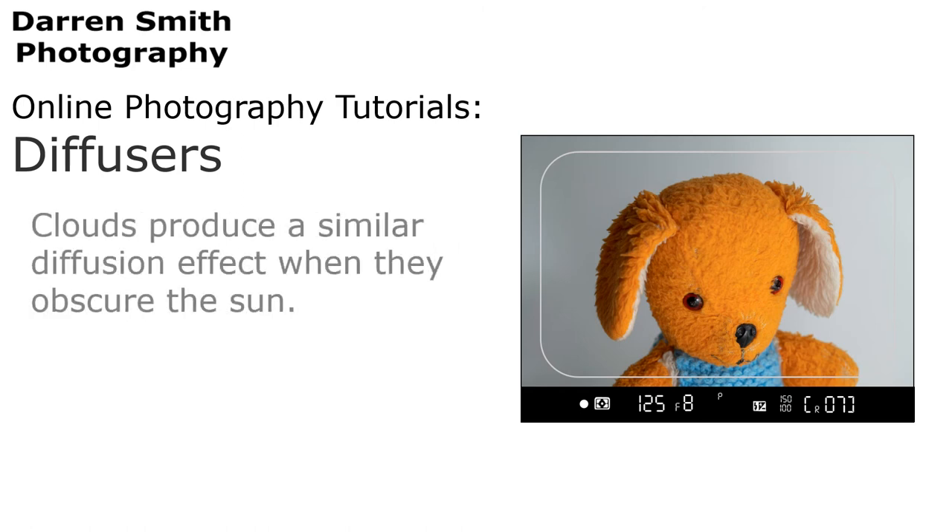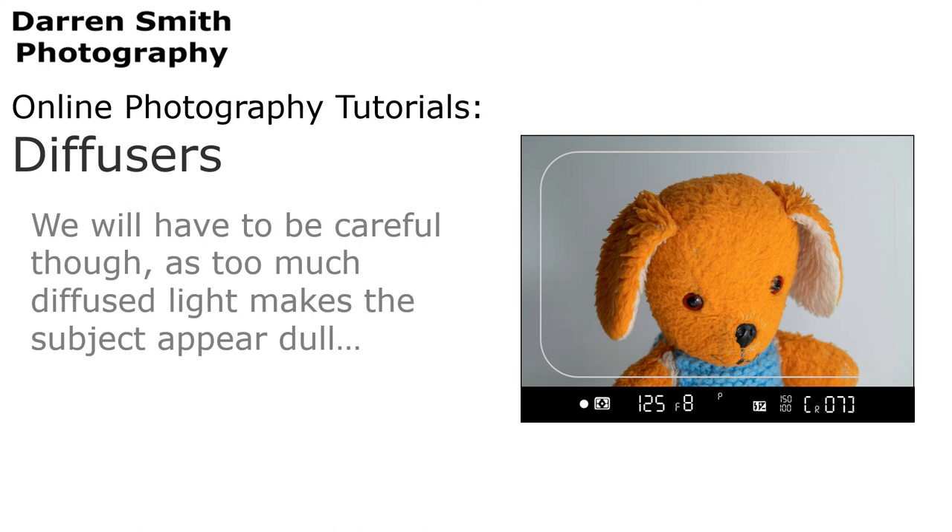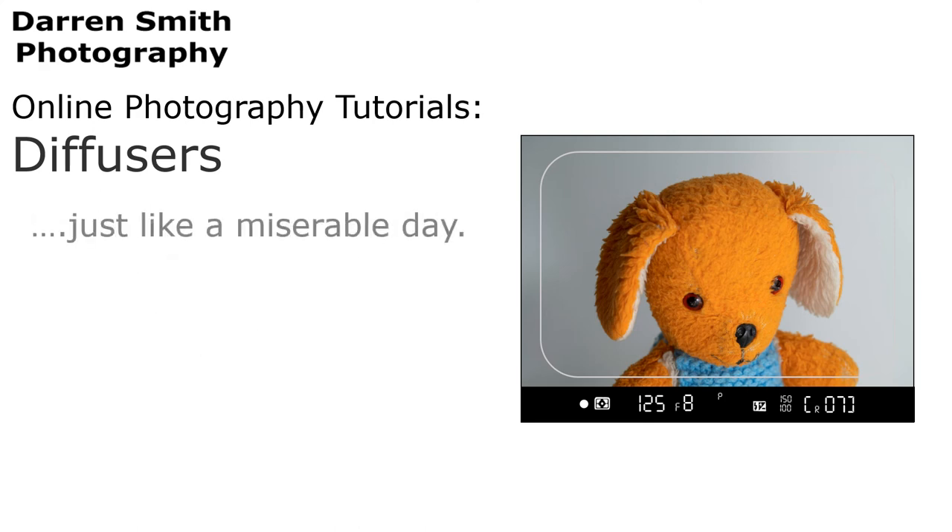Clouds produce a similar diffusion effect when they obscure the sun. We do have to be careful though, as too much diffused light makes the subject appear dull — just like on a miserable day.